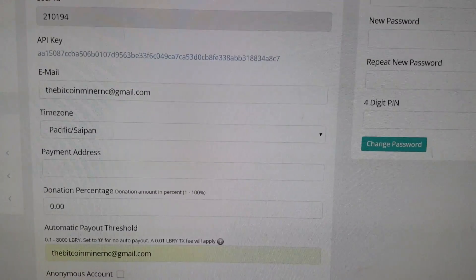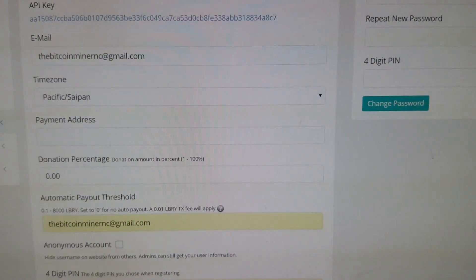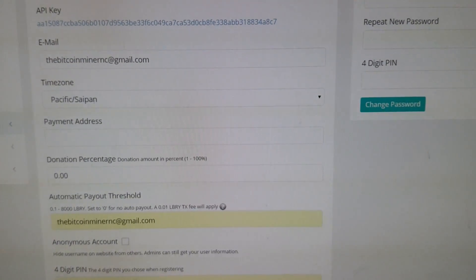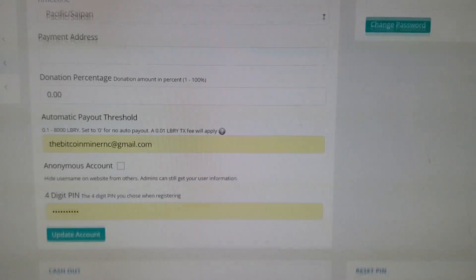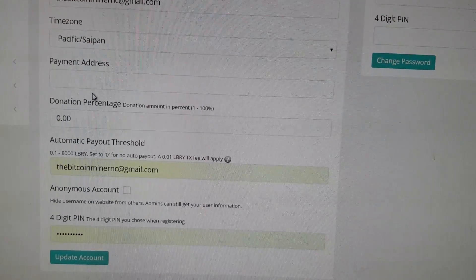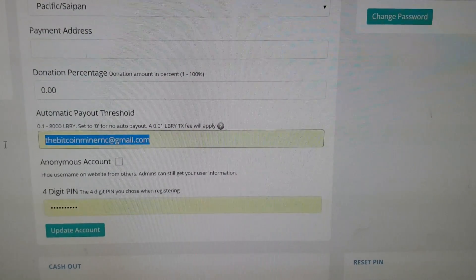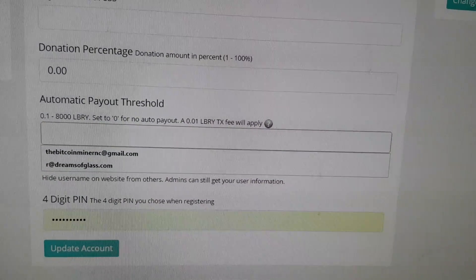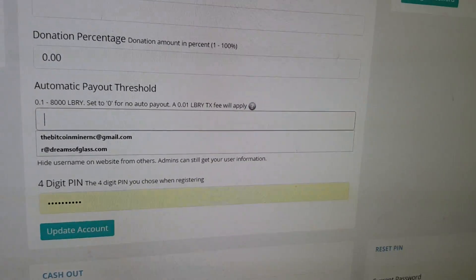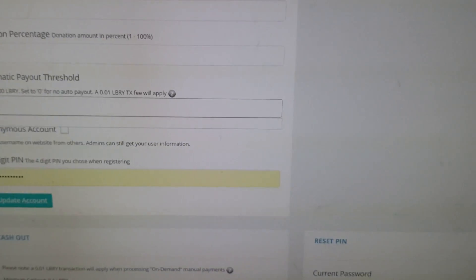This is a dummy account I set up to show you. You need to put your Library payment address in here. If you don't have one yet, I'll cover that in another video. Set your payment threshold — you can leave some coins in the pool until you figure out the Library wallet. I like to set mine at 10 coins so the fee isn't too high; they charge 0.01 for fees.